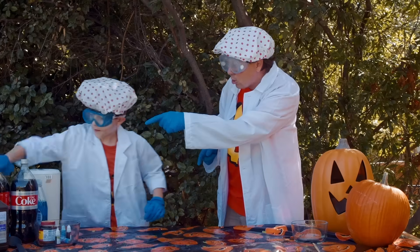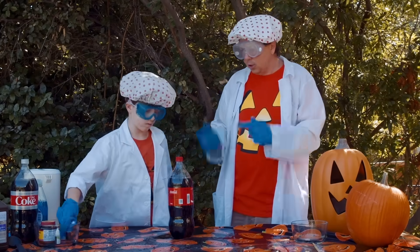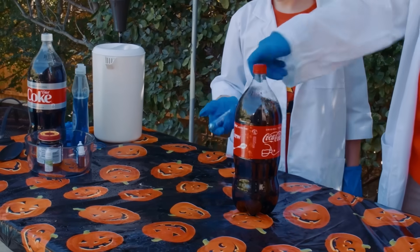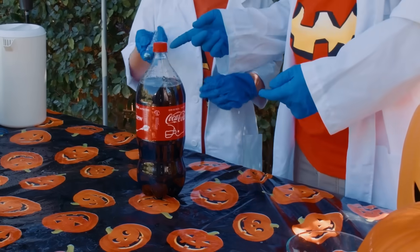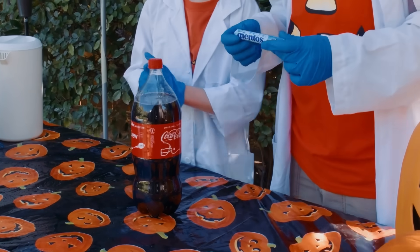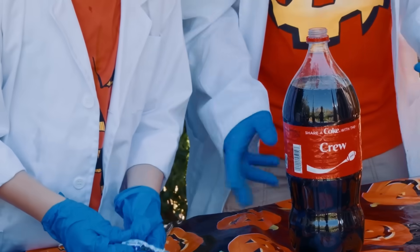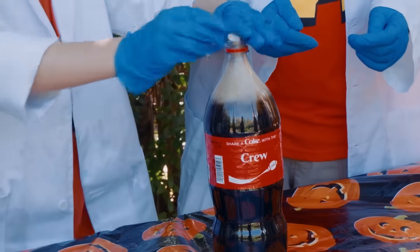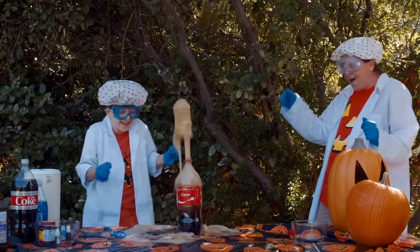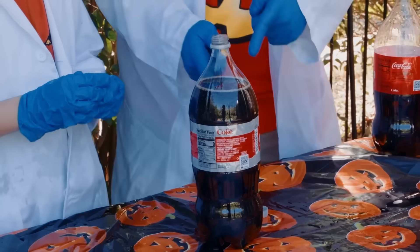Okay, so grab some Coca-Cola over there. This experiment is supposed to use Diet Coke, but I thought, well, where won't regular Coke work? You wanna give the regular Coke a try first? Okay, so use some Mentos — mint right there. This is gonna make a lot of foam. You're gonna do four. Just remember to do the same amount in the Diet Coke so we can compare it. Three, two, one. Man! The last one didn't go in!